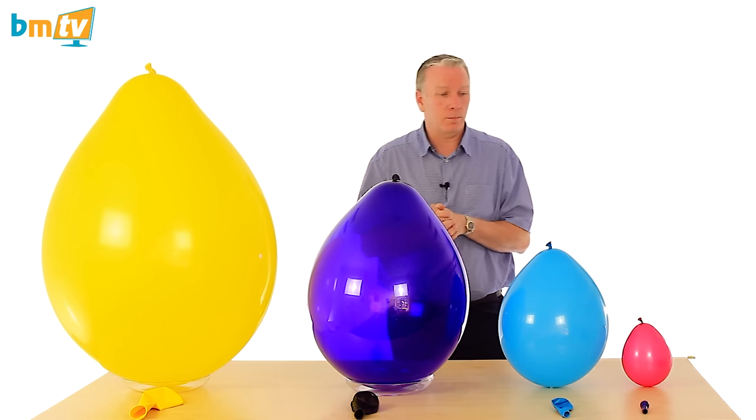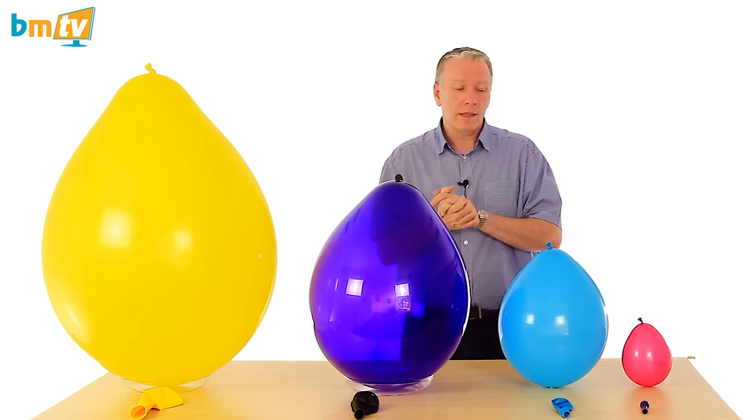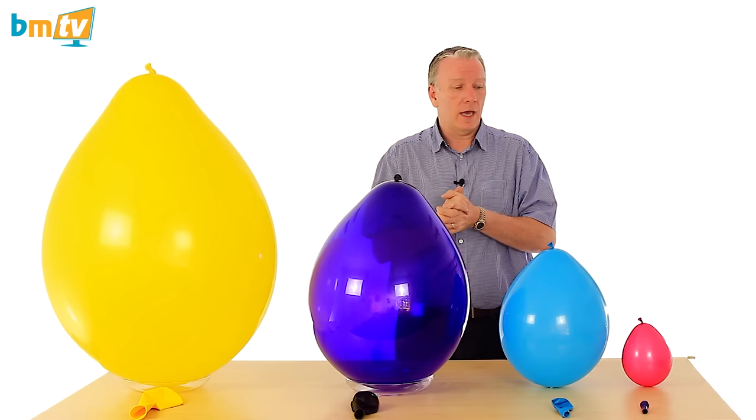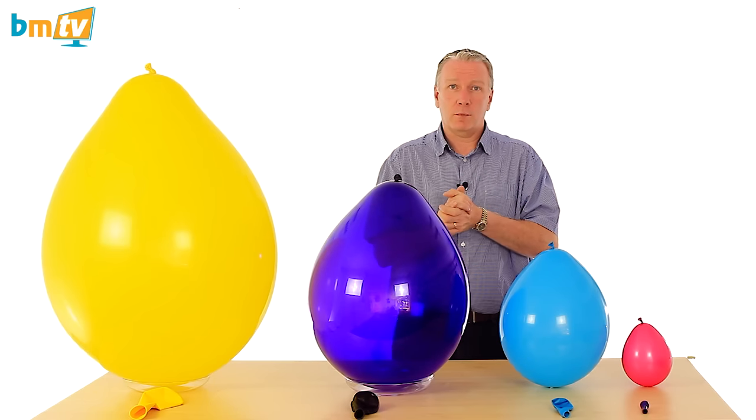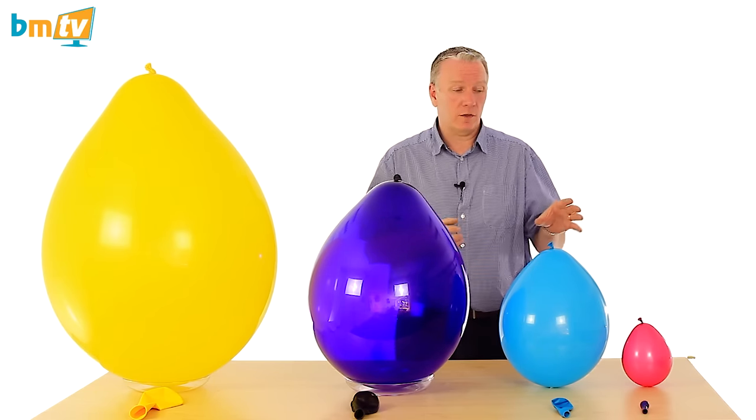We'll start with the Qualitex balloons first, beginning with the five inch. Now the five inch Qualitex balloons — they are a staple for any balloon decorator really. Mark, if you've seen him on any of our previous shows when he's come in to create some amazing creations, he uses the five inch balloons a lot.